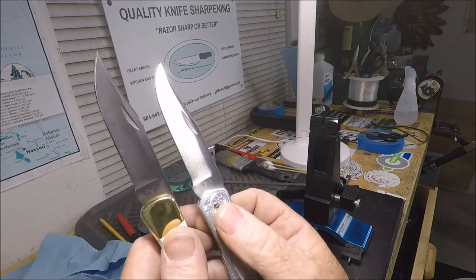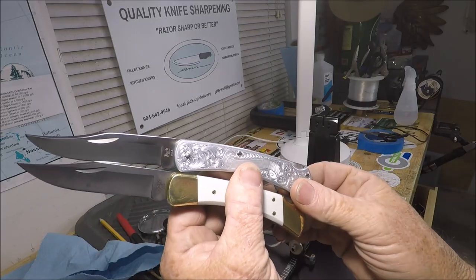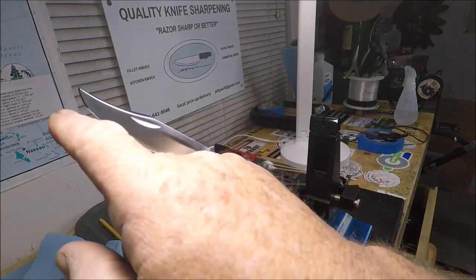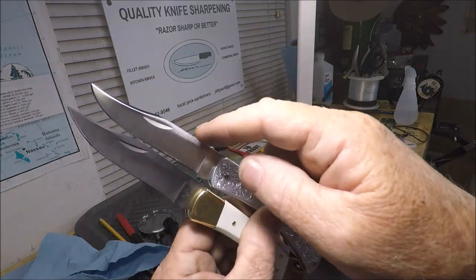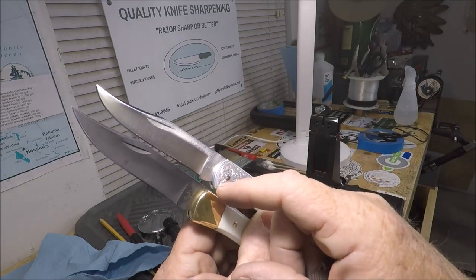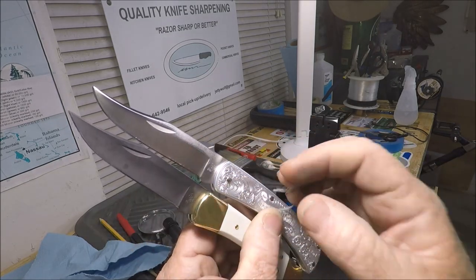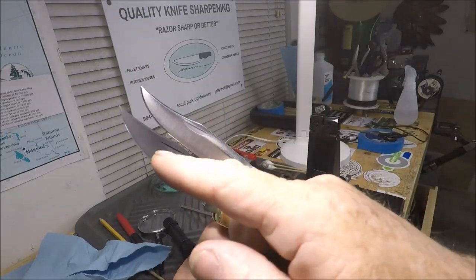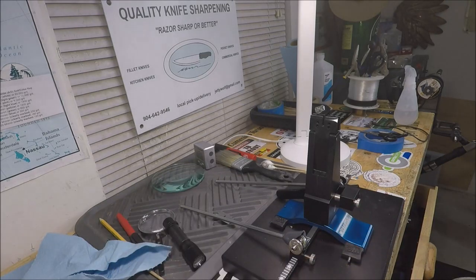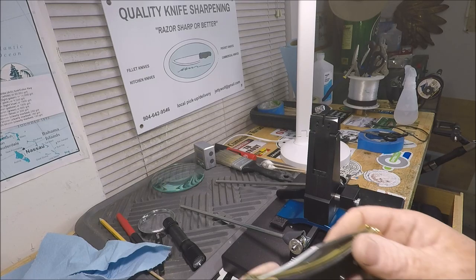Mid-2000s versus early '80s — now let's set these side by side the best I can, the same length. This swedge at the top on this one is longer, the nail nick seems to be back a little bit — it's very hard to tell. This blade is way more swoopy than this one. Now let's take a look at comparisons to just the Buck Classic, and I believe this is a late-2000s Buck Classic.